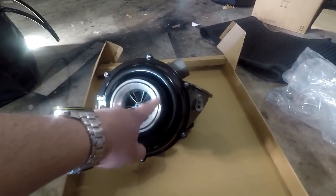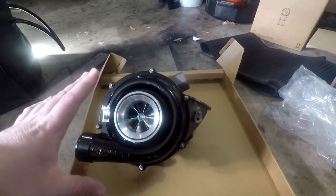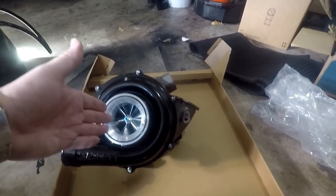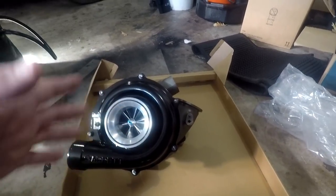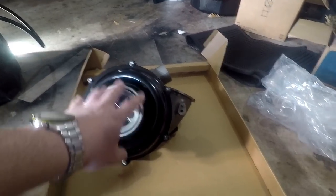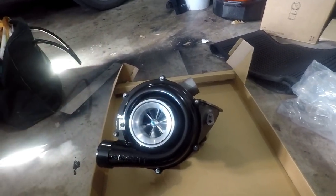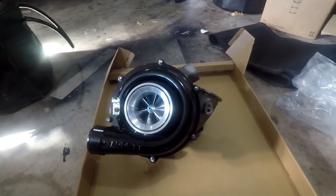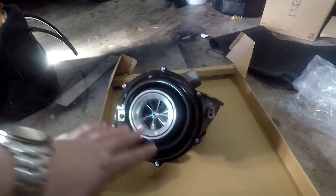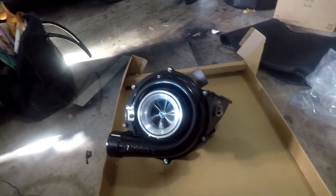Those of you familiar with velocity stacks know they typically mount on the outside — they're for people that run turbos without a filter. The idea is that it helps pull or push the air into the turbo in a smoother fashion. Basically what they've done is recreate that here but still have the ability to hook up to your intake, because most people with these trucks aren't running them wide open. The billet compressor wheel itself is 66.2 by 92 millimeters.